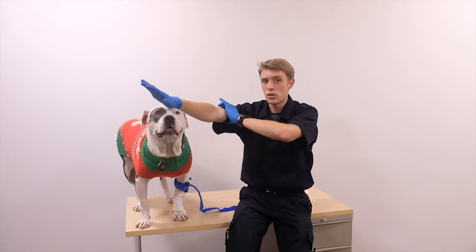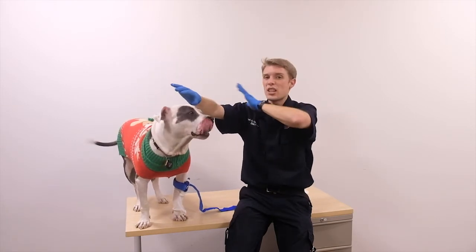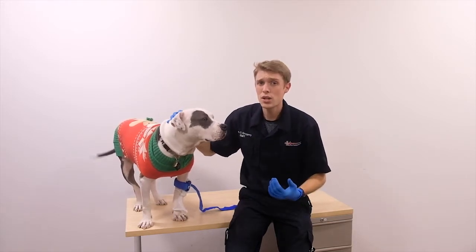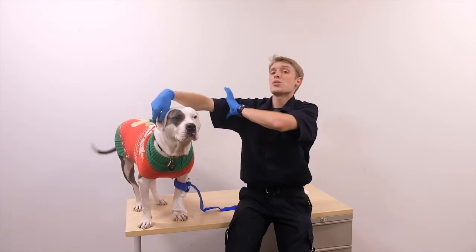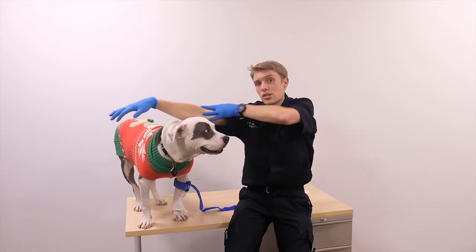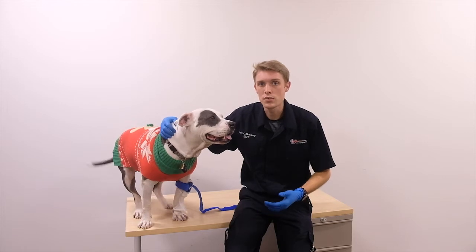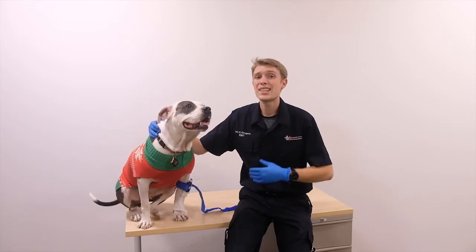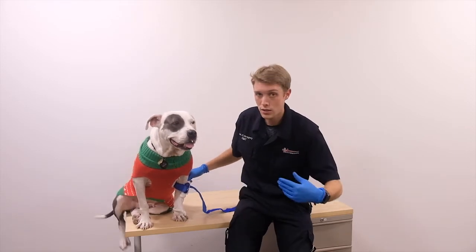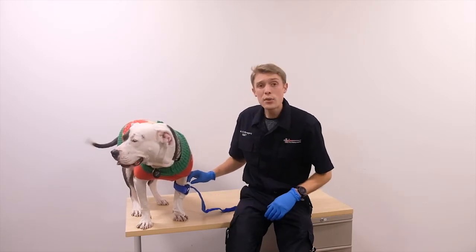Everything distal to the tourniquet is now dealing with compartment syndrome. The blood will be recirculating without refreshing with new oxygen, so those cells will start to die, releasing toxic cytokines into the bloodstream. If I disturb this tourniquet, all that toxic blood starts moving back into the body, causing organ failure. If the bleeding isn't controlled and I need a second tourniquet, I must apply a new one — I cannot simply release and retighten the first.